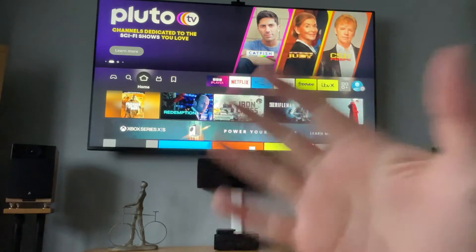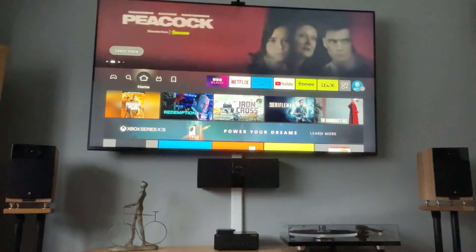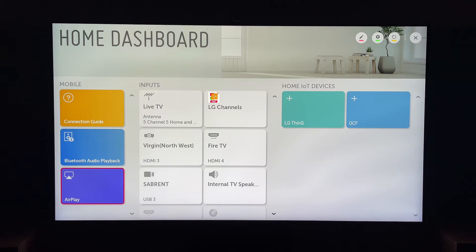Hey, welcome back to Tech Leveller. I'm Lee, and today we have another LG TV tutorial. Today I'm going to show you how to install Spotify on an LG smart TV.